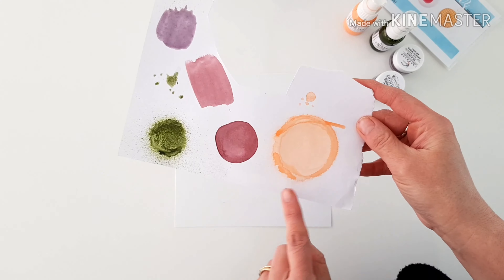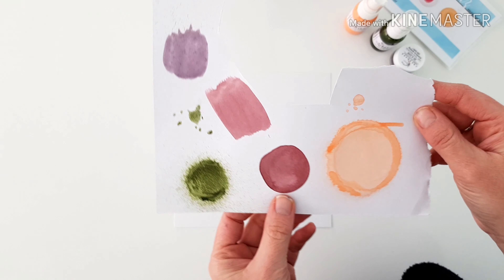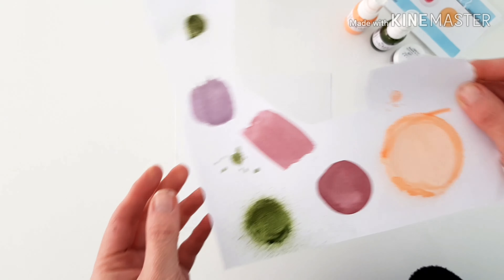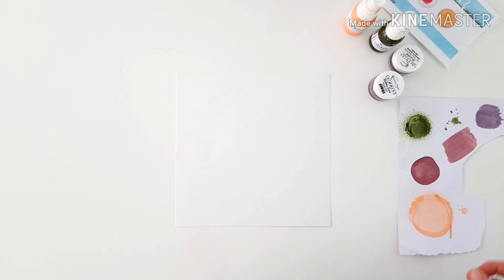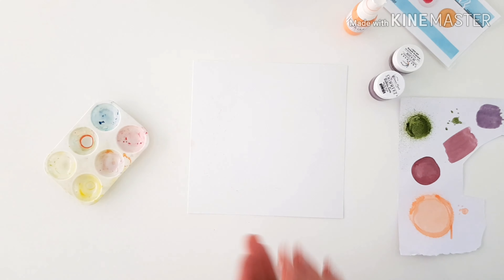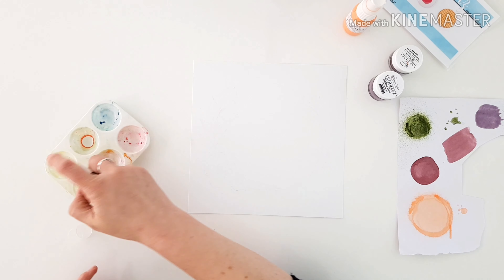Just off camera I did a quick colour swatch just to have a look at the colours, and you can see they're really divine. I love that Creamies in a Jam has two tones — the really thick opaque and then watered down a more softer pink colour. It's just lovely.